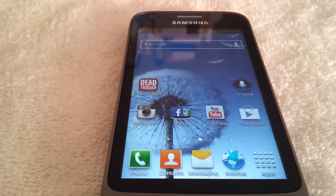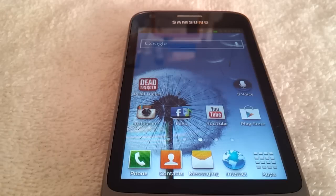Hey everyone, here with my review for the Samsung Galaxy Victory 4G LTE from Virgin Mobile. It's Virgin Mobile's first 4G LTE phone, and before I get into the phone, let me run down some specs to you.